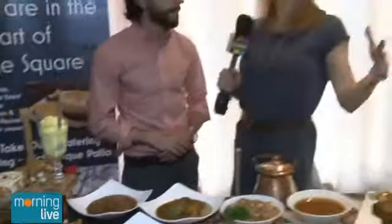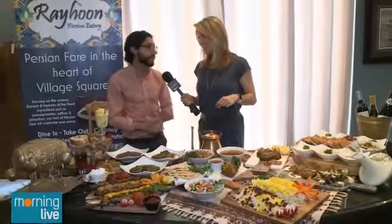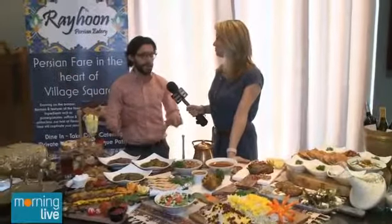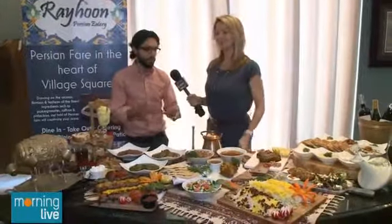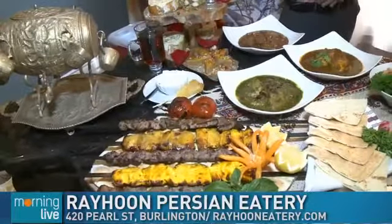I've heard people come from afar to come to Rehu here in Burlington. We're a destination restaurant — we get people from the US, from out west in Canada. We're the only Persian restaurant in the area and we're proud to represent it well. It's here in downtown Burlington in Village Square, and they have belly dancers as well — every third Friday of the month they have a buffet and belly dancing event.